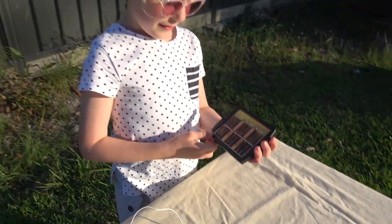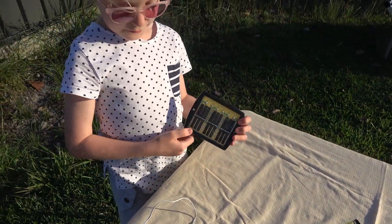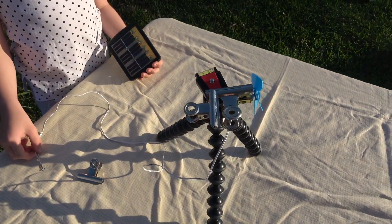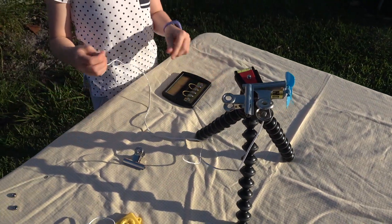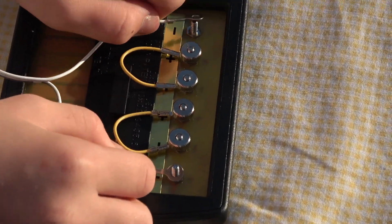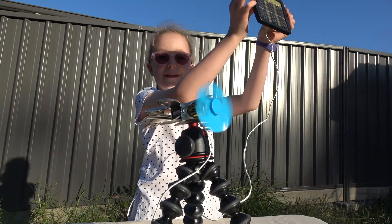These are solar cells and what I'm going to do is make this fan here work by connecting these two wires to these solar cells. Then I hold it up to the sun and the fan is working.